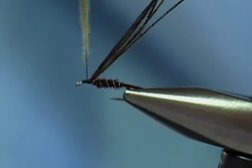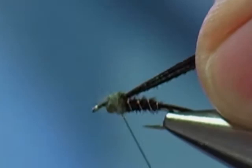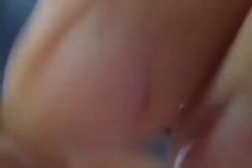Now I'm going to wrap the thorax. Take the pheasant tail fiber, wrap it over to form a wing cover. We want three fibers on each side — sometimes it takes a while to get the right number. Three on that side, three on this side. A little super glue on the thread and give it a whip finish. I always use a whip finish — I've been doing it commercially for years. You can do three half hitches and they say that's as good as a whip finish. But anyway, there's a nice little baetis nymph, size 18.